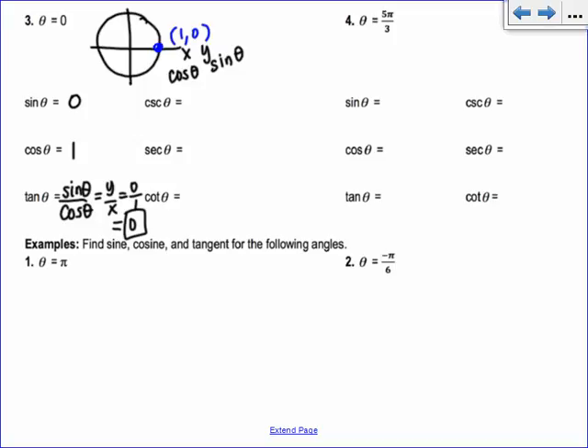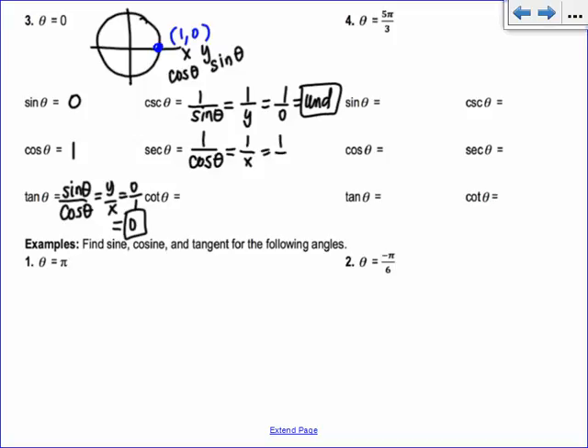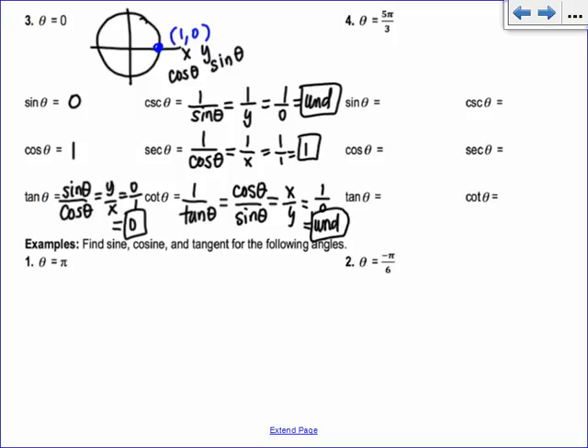Cosecant — remember, C's and S's go together — cosecant is the reciprocal of sine, so it's 1 over the y value. That's 1 over 0, which is undefined. Secant is 1 over cosine, so 1 over x, which is 1 over 1, which is 1. Cotangent is 1 over tangent — another way of writing cotangent is cosine over sine, so it's the x value over the y value. That's 1 over 0, which is also undefined.